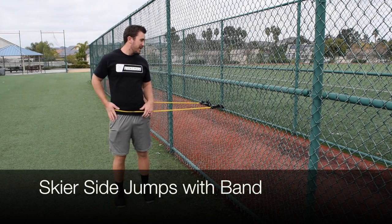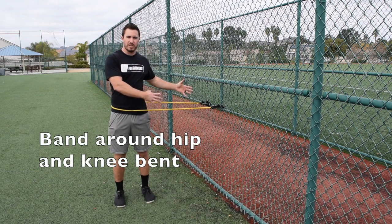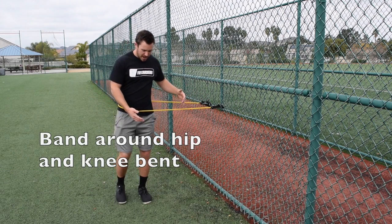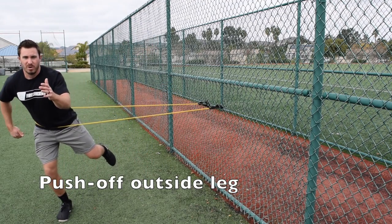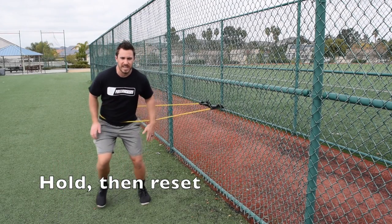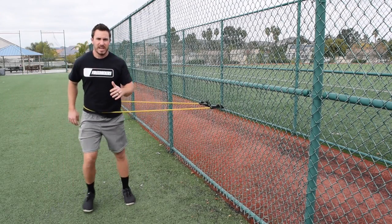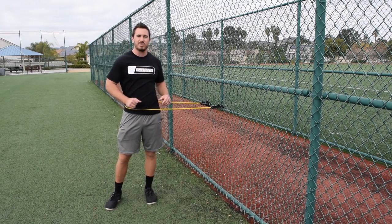I'm going to start with the band around our hip. Notice how I have it hooked into the fence, so there's some resistance pulling me towards the fence. We're then going to balance on our outside leg and then jump, hold, jumping as far as we can and then resetting. Again, holding with that outside leg, jump, hold, and then coming back again, trying to resist and go against this band that's pulling us towards the fence.